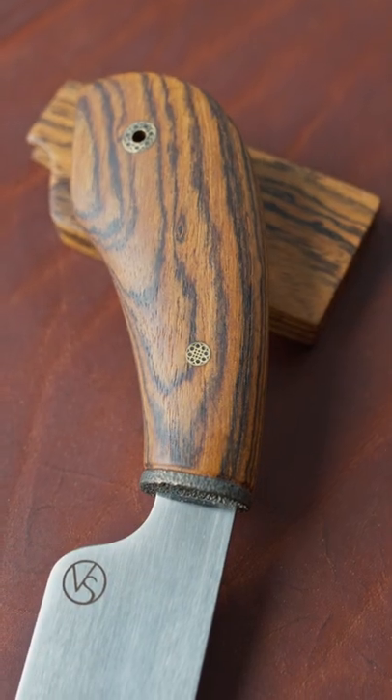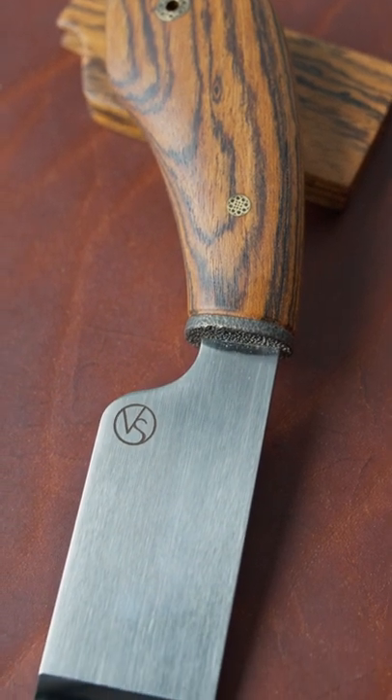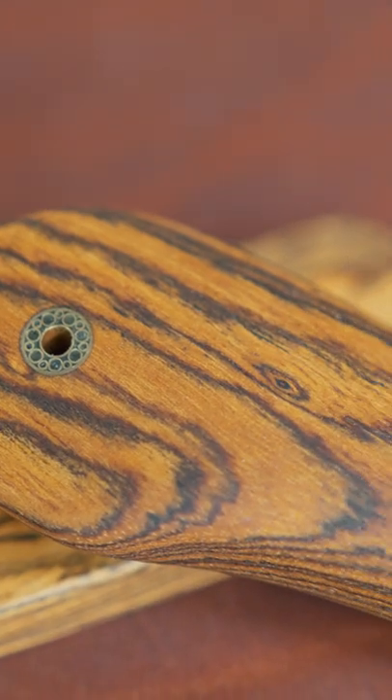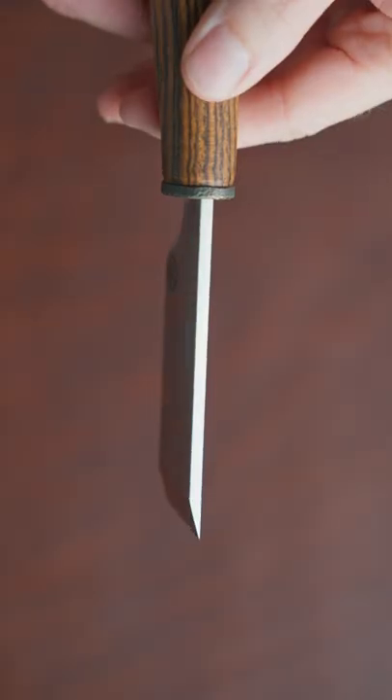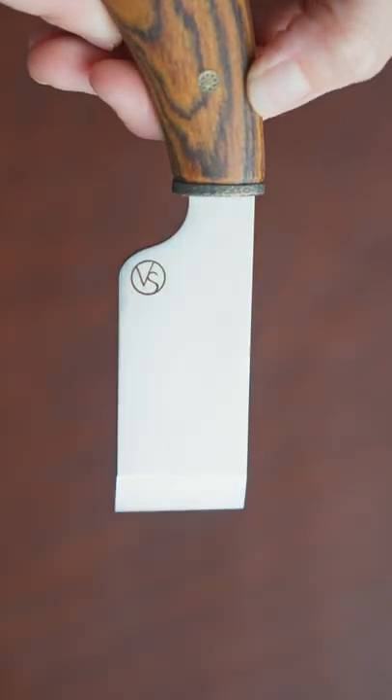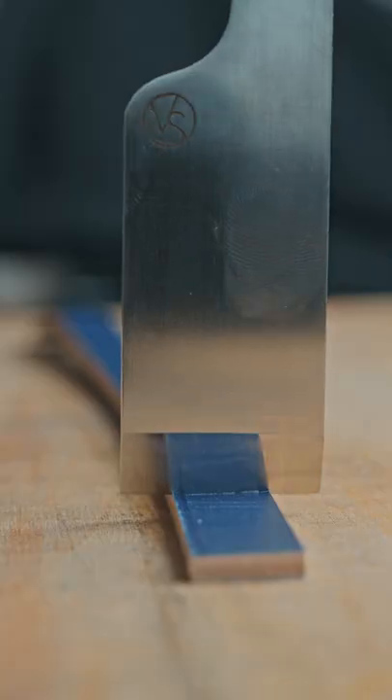This knife is handmade by some of the finest toolmakers around. The handle is hand-carved from bokote wood found in Central and Southern America. Made from D2 steel and heat treated with liquid nitrogen to increase the hardness, the blade has a mirror finish with the sharpest edge.